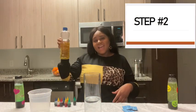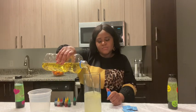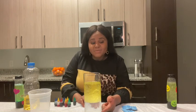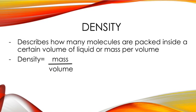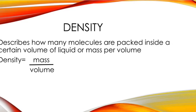Second, you're going to add your oil — about two or three parts oil. Notice that the water stays below the oil. That's because water is more dense than oil. So, what's density? Density is how many molecules are packed inside one certain volume of liquid. If you want to calculate density, you'll have to divide mass by the volume of that particular liquid.